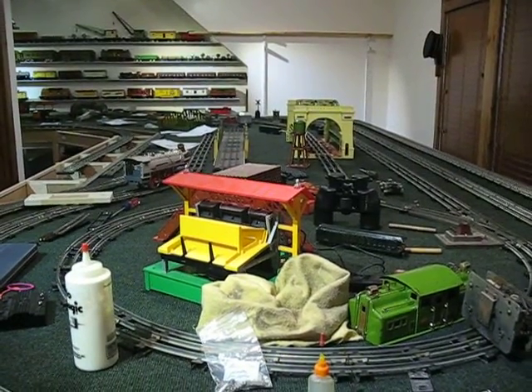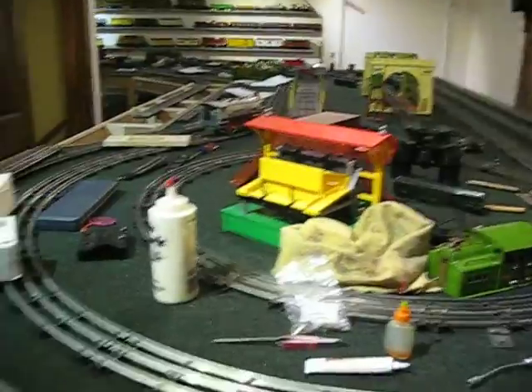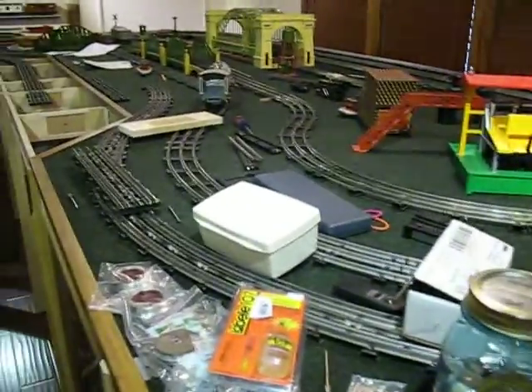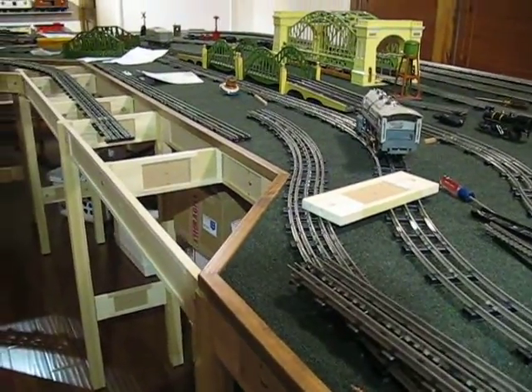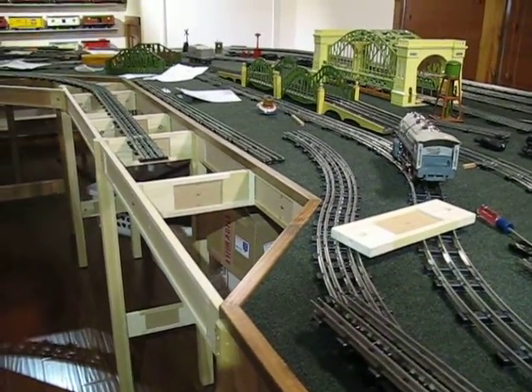Here we are January 31st, 2016, and once again I'm revamping my layout, making it larger. It's called Miami by Foley Woodworks out of Massachusetts — the most fantastic piece of work I've ever seen. You put it together like an erector set; all you need is two screwdrivers, a Phillips and a straight blade.